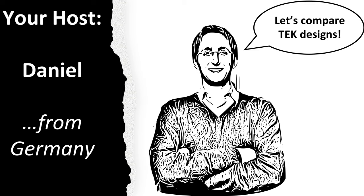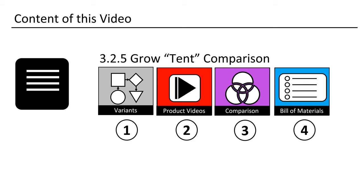Hey! My name is Daniel, I am from Germany, and I will be your host. This is how I have structured the lecture.